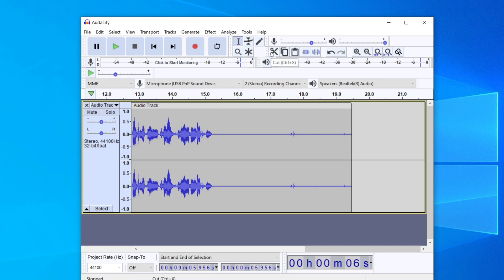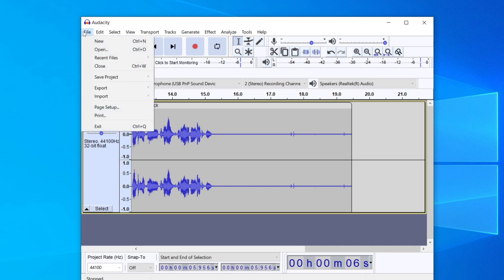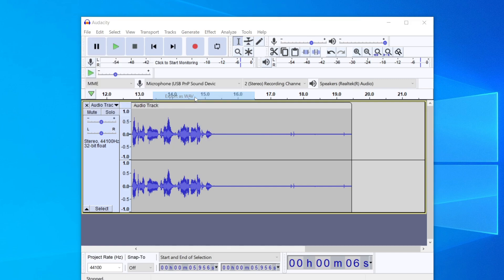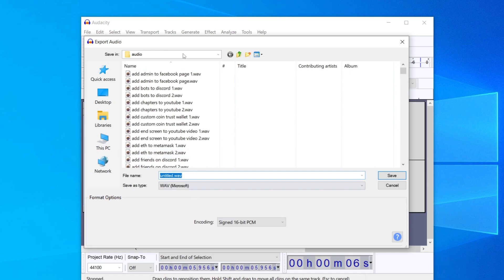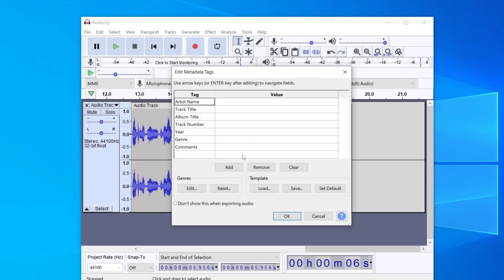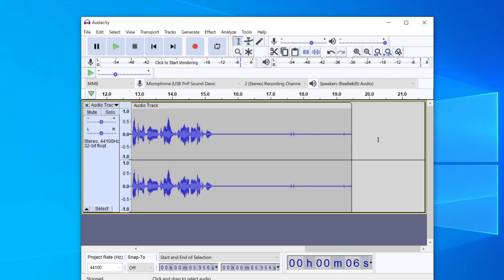To export, go to the top left and click on File, then scroll down to Export. I recommend either MP3 or WAV — personally I'm going to use WAV. Click on it, then choose where you want it saved — I'm putting it on my desktop. Click Save, then click OK, and it will export. There it is — untitled since I didn't name it — and we've now got this voiceover ready to use in our YouTube video.